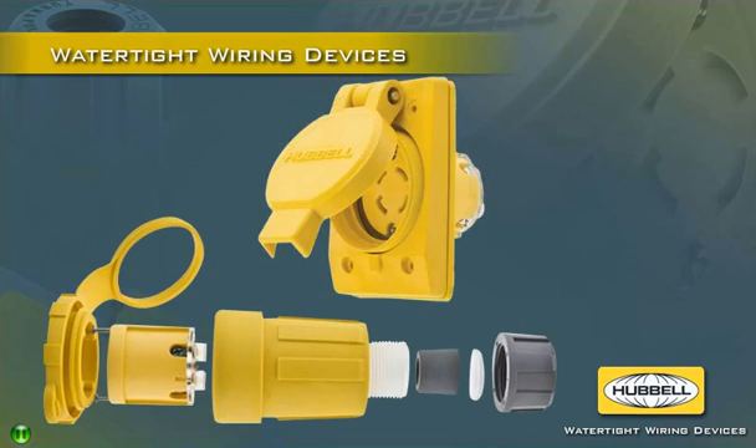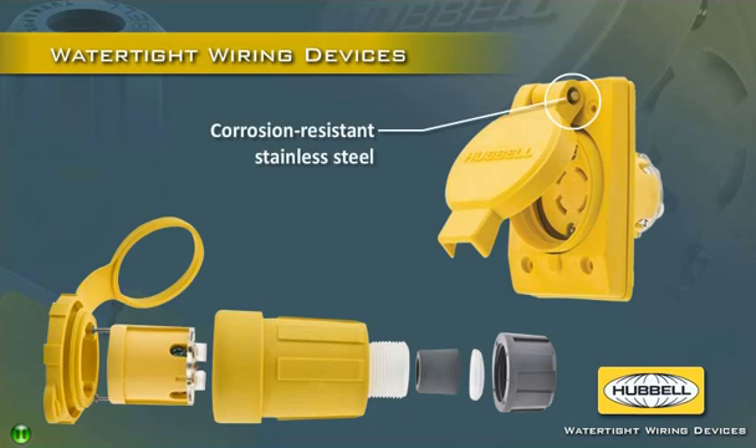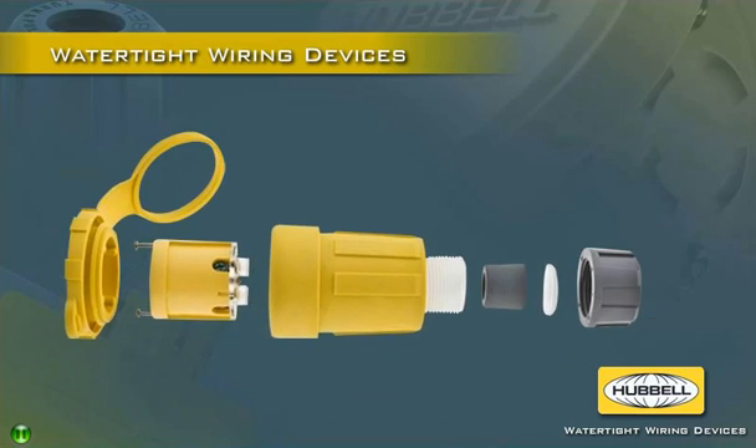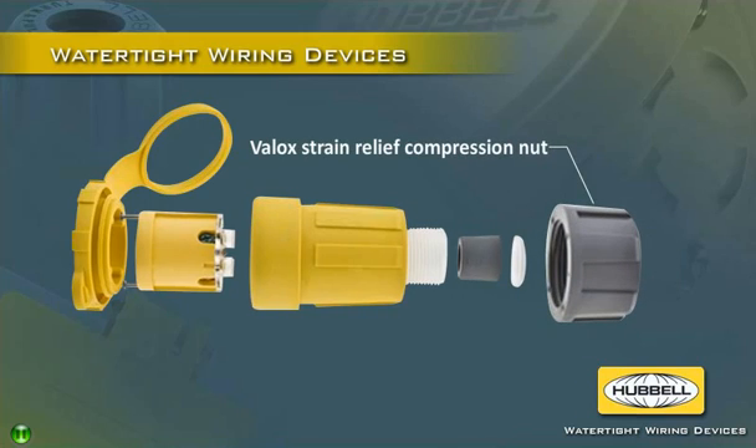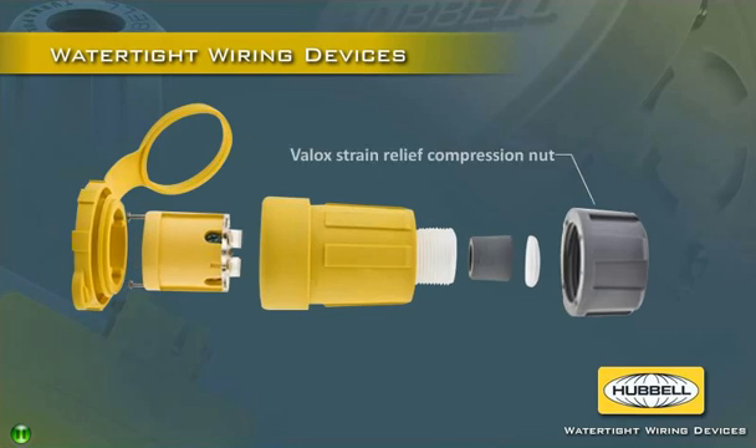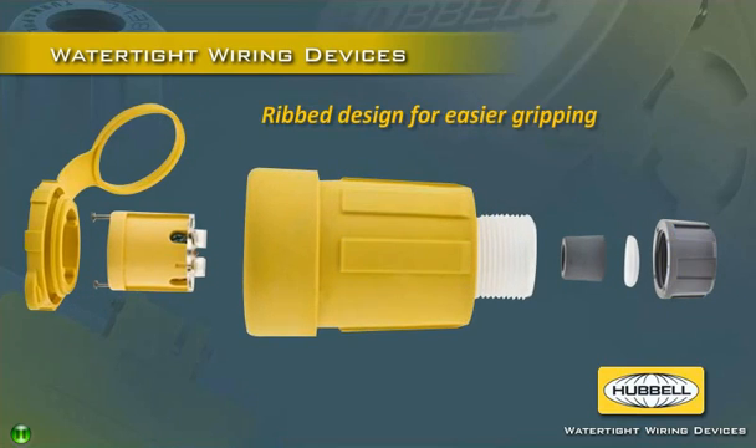Impact-resistant receptacle assemblies use corrosion-resistant stainless steel hinges, hardware, and mounting plates. All Hubble watertight wiring devices feature VELOC strain relief compression nuts for improved impact resistance over the competition. Ribs on the body and compression nut offer easier gripping while inhibiting collection of debris for simple cleaning.